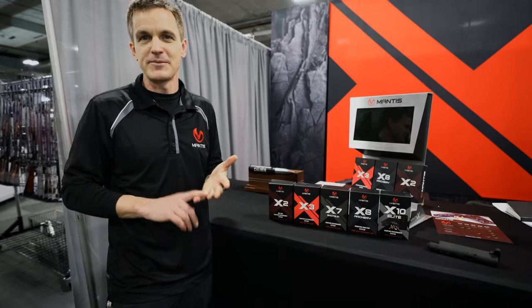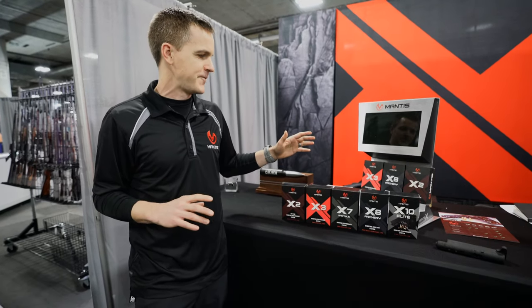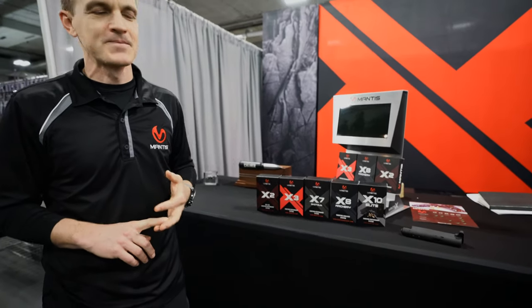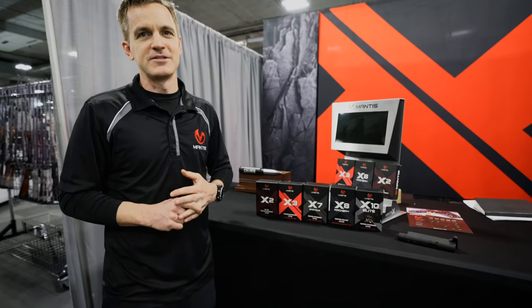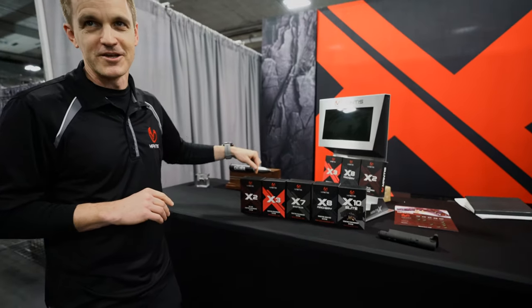The X3 works with CO2 simulators, simulated weapon systems, CO2-based systems, and obviously real guns — it holds up to live fire remarkably well. Same small form factor, quick disconnect, long battery life. The X7 is for shotgun, skeet, trap, and sporting clays. The X8 is for archery — target archery as well as hunting — and gives you incredible analysis on your stability and consistency as a shooter. The X10 Elite does everything all the others do combined.